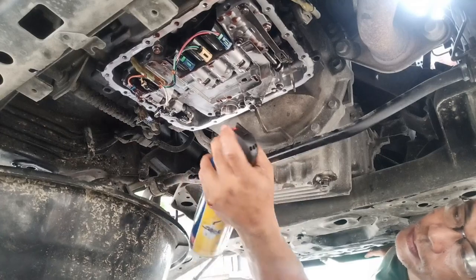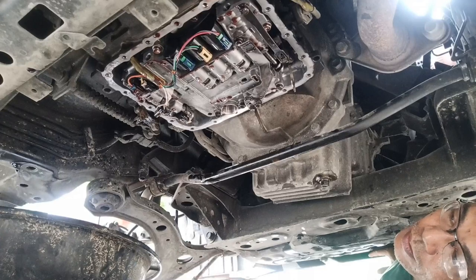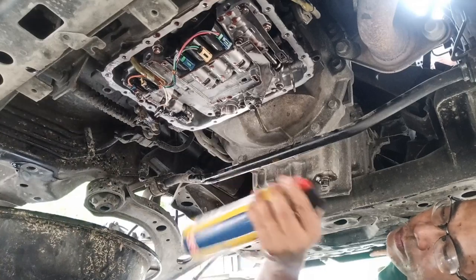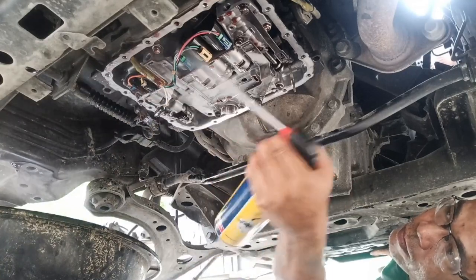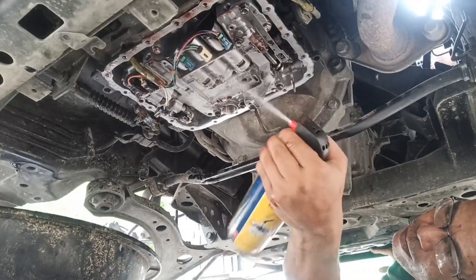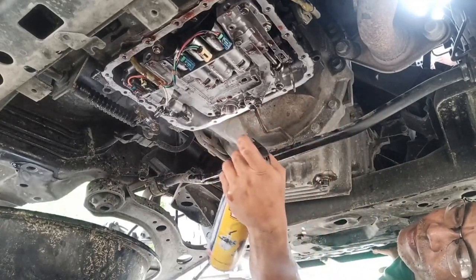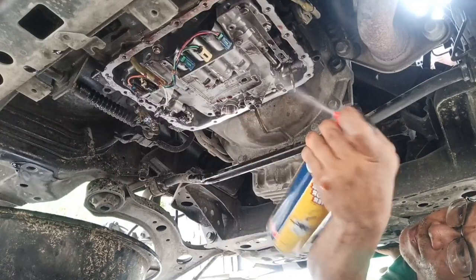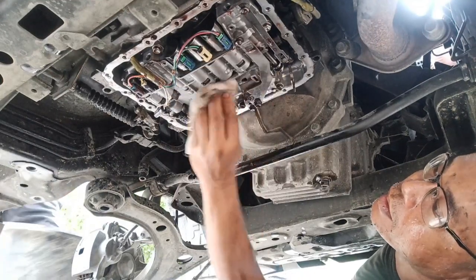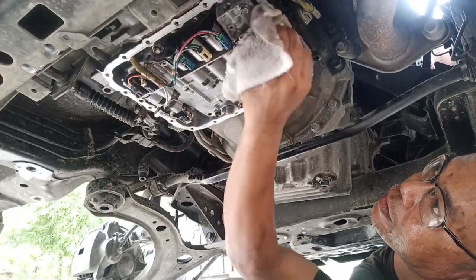Now it is time to clean the valve body. I am using a carburetor cleaner, and sometimes a throttle body cleaner. Spray throughout the valve body, especially the solenoids. As you can see, the dirt is falling down. After that, don't forget to get a clean towel to wipe down the valve body.